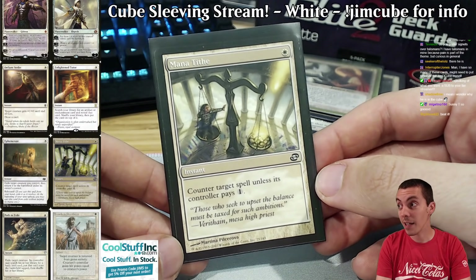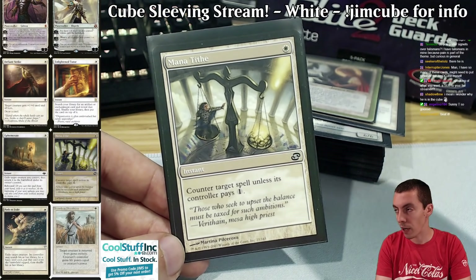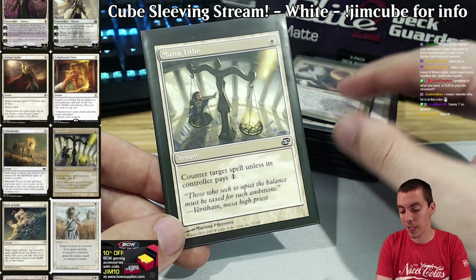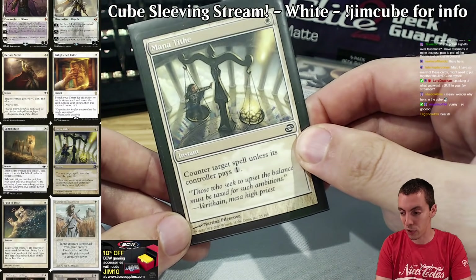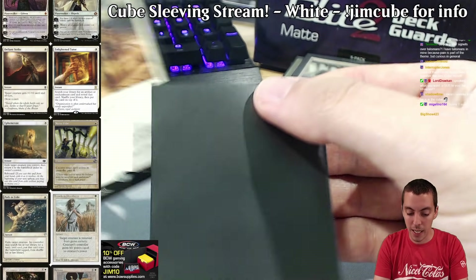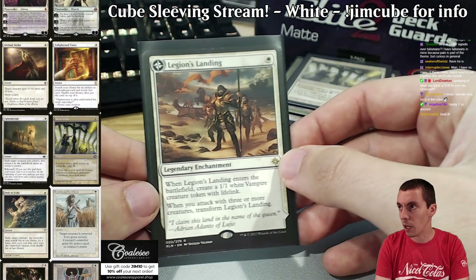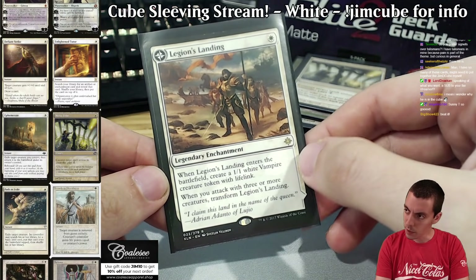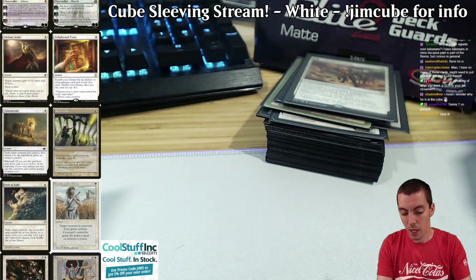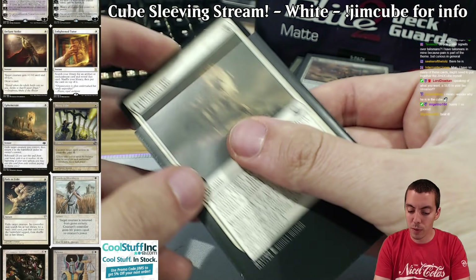Everyone loves a good Mana Tithe — another card that's better in my cube because everything is so cheap and you can really press your advantage early on. There are fewer six-drops, so you're not going to spike people as often, but I just love Mana Tithe. Legion's Landing — there's no vampire stuff in the cube, but there is go-wide stuff. Just a good card for aggressive decks, a cool mana sink. Ephemerate — there are some blink synergies, nothing crazy. I considered putting Soul Herder in but decided against it — a little too narrow. Ephemerate is a really really powerful card; we see it in Historic and Modern now.